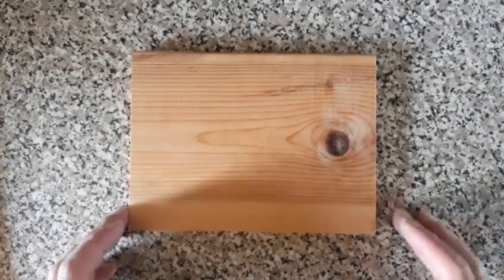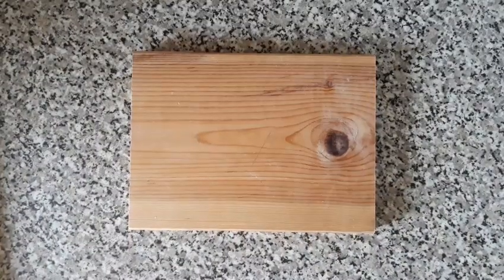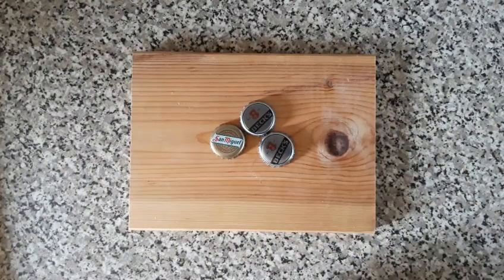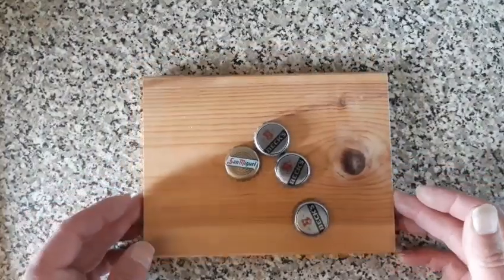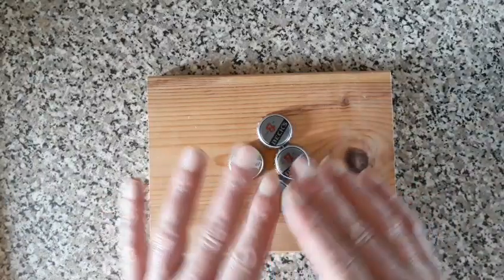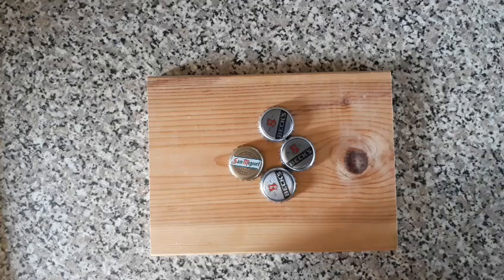Hello again. Today I'm going to make some coasters incorporating lids off your favorite drinks. The idea is to cut out a piece of wood in a hexagonal shape, lower the lids inside, cover with resin, and shape it all off. I'm going to do three of these — one will be Beck's, one Stella, and my personal favorite, San Miguel.